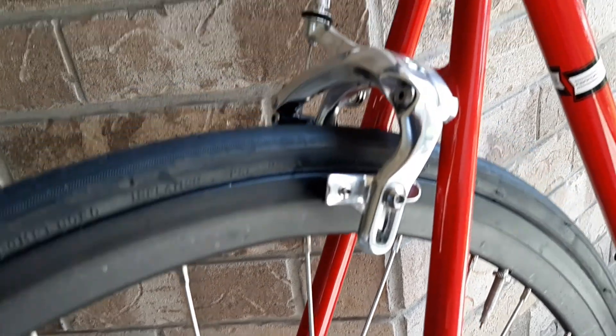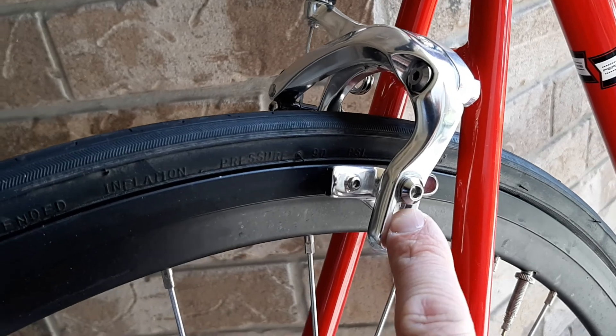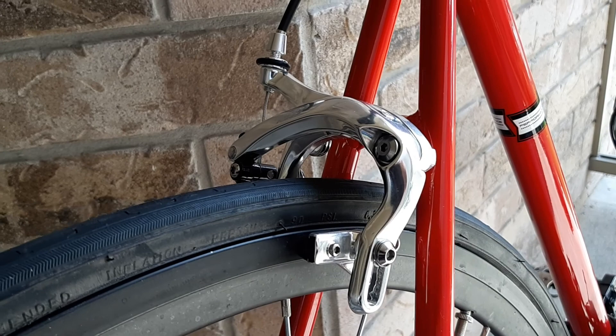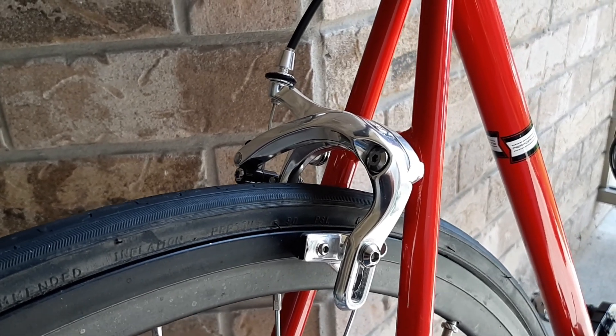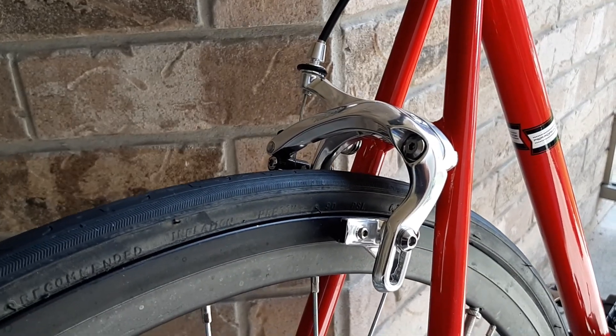The only thing I did wrong is I thought I needed a 75mm drop, but I needed like a 55mm. So now I've got the pad set all the way up and it just doesn't look that clean. Tektro does make a set of calipers with a 55mm drop, so I would recommend picking up those ones.